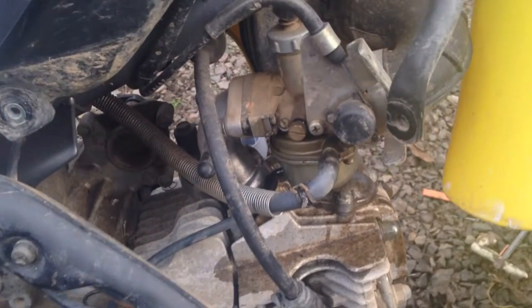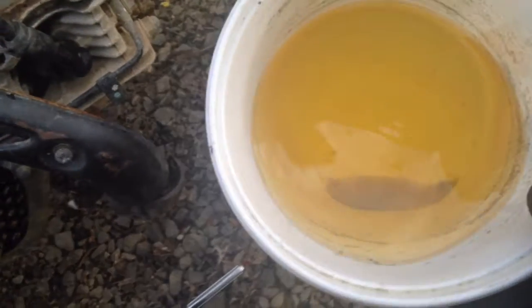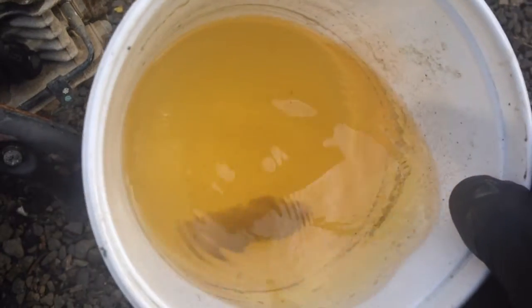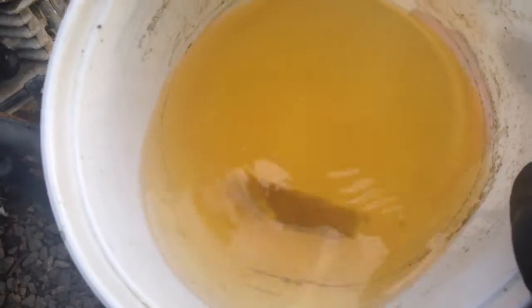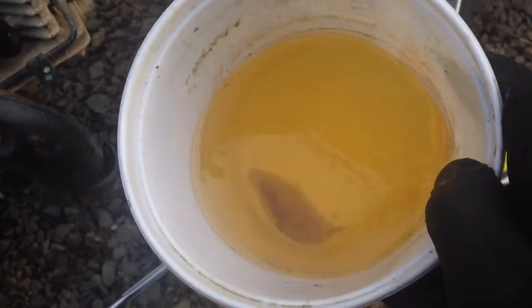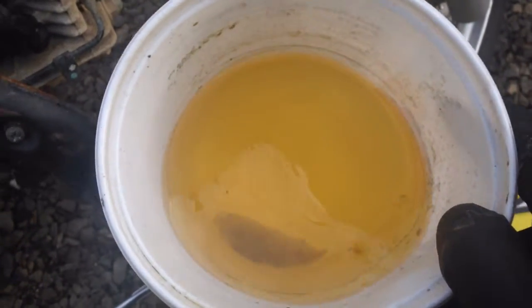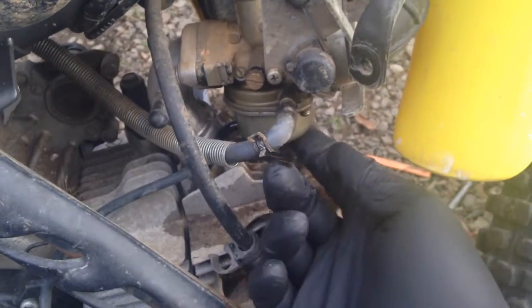We got the panel off and I already undid the gas line there, and here's our delicious looking gas. Man, if they invented smell-o-vision, I'm sure a couple of you would kind of gag right now. But down at the bottom there's water and it looks like a bunch of just crap really, so I'll drain the rest of the gas out and probably wash it out with some carburetor cleaner, and we'll get that carburetor off and see what the damage is on the bowl.